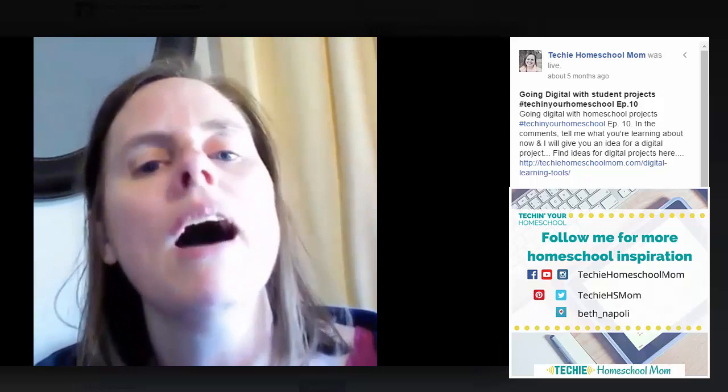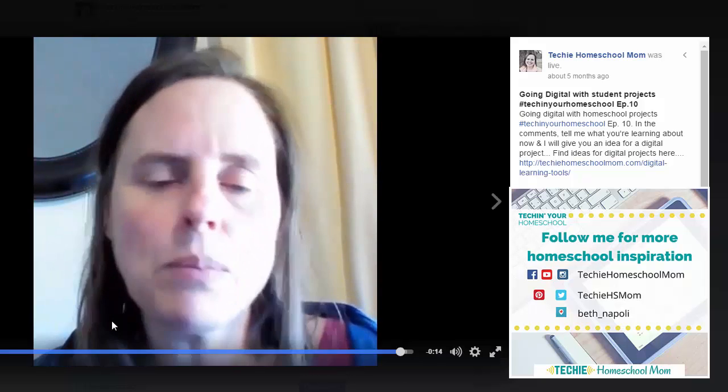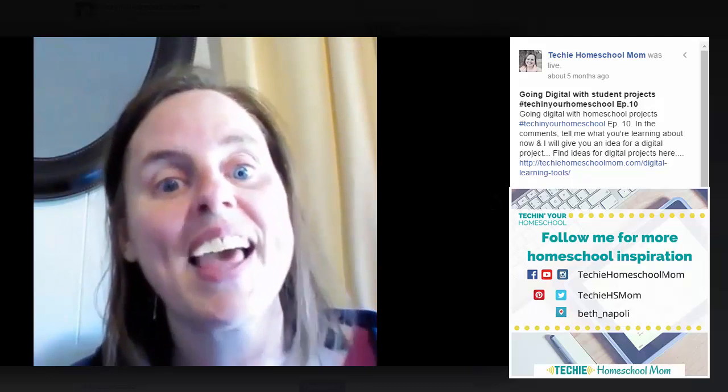Anyway, I will see you tomorrow. I'm doing these broadcasts almost daily at some point in the morning, so you can catch me at Tech in Your Homeschool. Hopefully we can start adding more tech to our homeschooling and letting the kids be more prepared for this future in a world where technology is all around us and always changing. Have a great day!